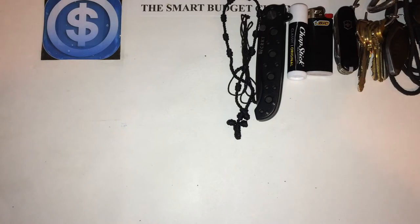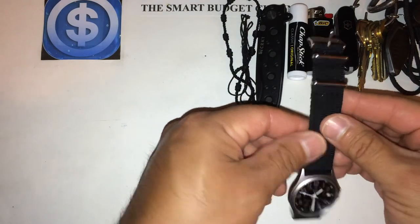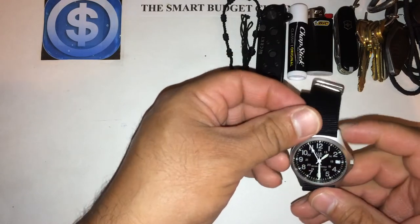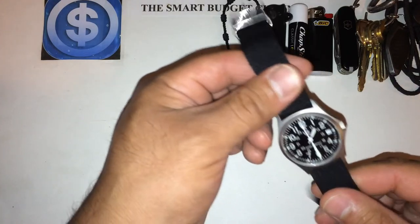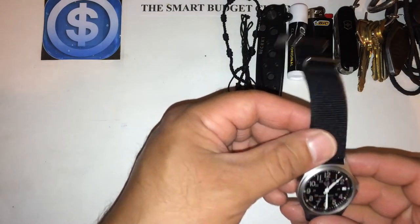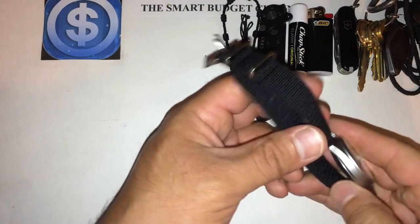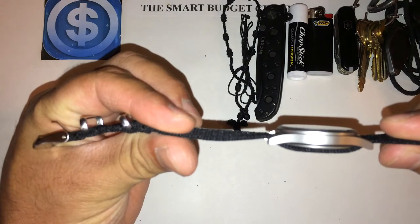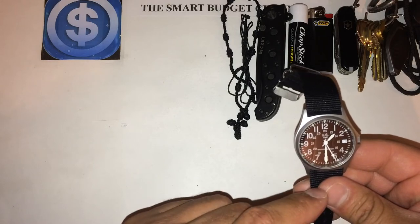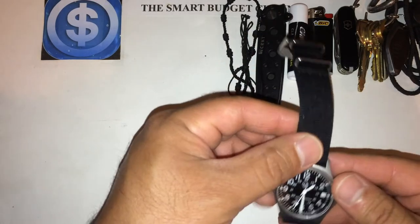Something I always wear is a watch. Most people use their cell phones, but some places where I work don't want us playing around with phones, and we need to write down the time, so I wear a wristwatch. This watch originally came with a green band and I switched it to black. It's a very thin, light watch — you can barely notice it on your wrist. It's got illumination on the dots and hands, a date box, is water resistant, has a 24-hour dial, and gets the job done.